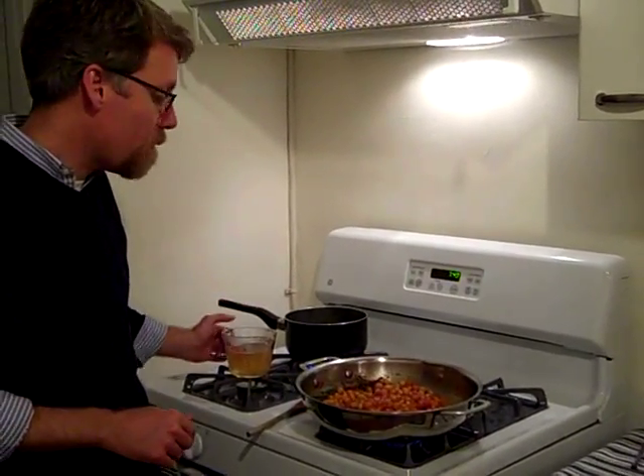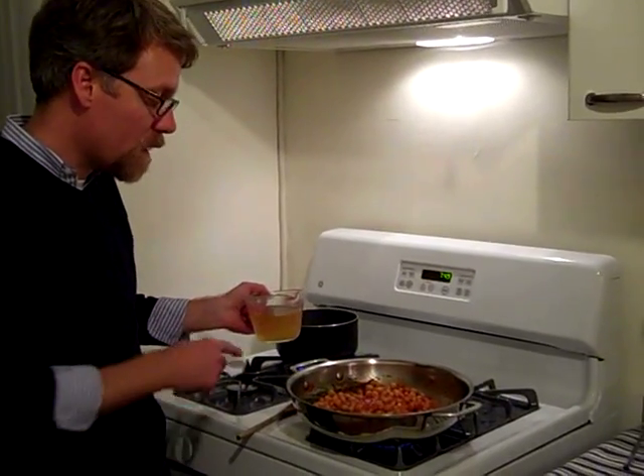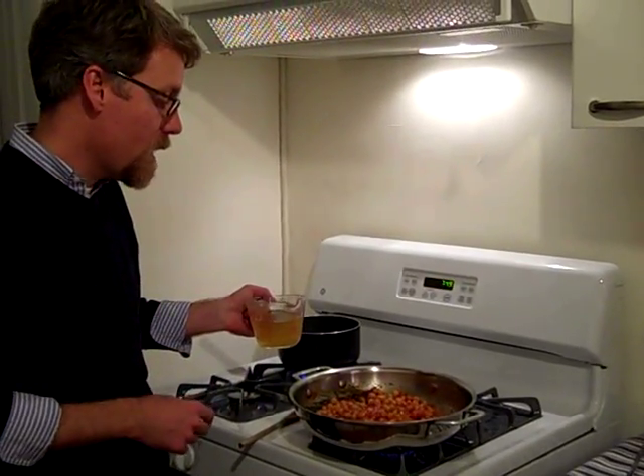Now I've got the broth in the pan on about medium heat. I've taken a cup out. What I'm going to do now is add a cup of broth to the chickpea mixture, cover it, and let it simmer for about 15 minutes.